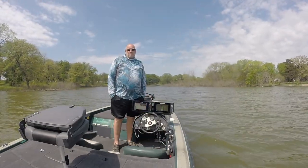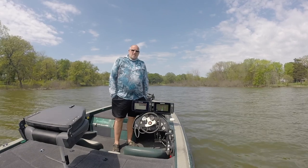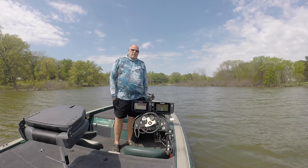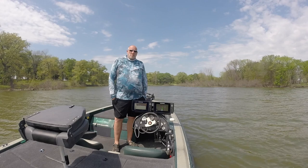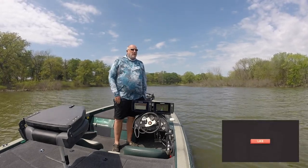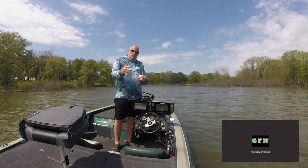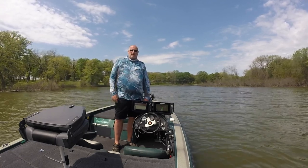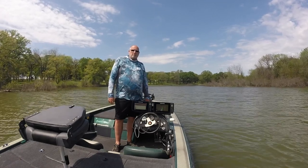Hey guys, this is John with Greenfish Nation. I want to thank you for joining the channel today. Today we're going to be out on Lake Tawakonee. We're going to be looking for some of these spawning fish that have moved up shallow. Generally, our pattern for this time of year on Tawakonee is flipping a creature bait. Anywhere we can find a large tree that has water between it and a bank, we'll generally find a bed around it. Stay tuned to Greenfish Nation for some fishing action right here on beautiful Lake Tawakonee.